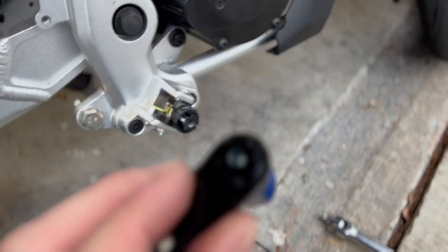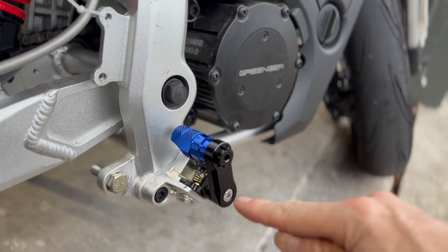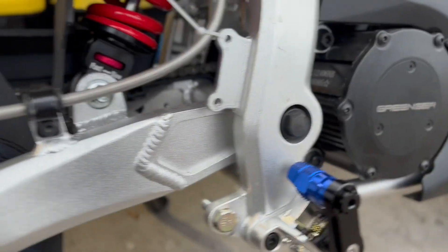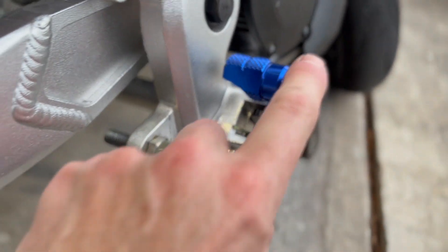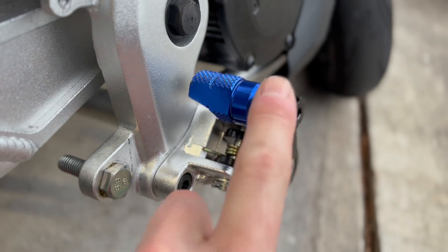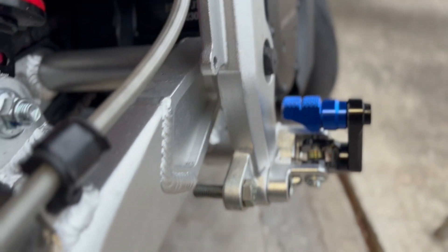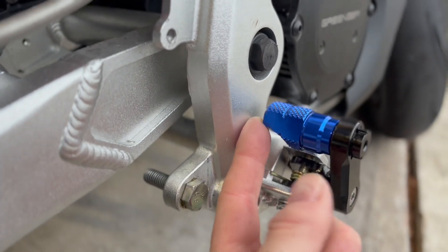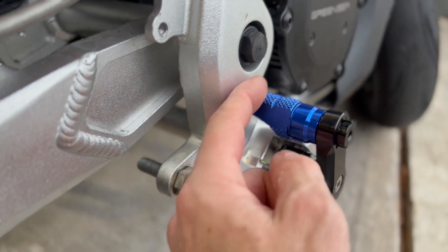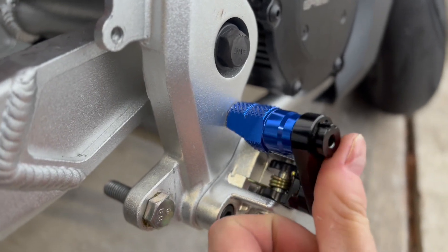Inside the bolt hole I put green Loctite — not that this bike vibrates at all. I've put the bolt back in, tightened everything up, Loctite everywhere. Now I have a foot peg that's very close to the frame. I need to put some knurling on the outside of this piece so my foot doesn't slip off. That closes the gap and makes the bike more narrow. I'm going to do the same thing on the other side, and then the little gap in here needs a rubber plug to keep everything from folding up and moving.